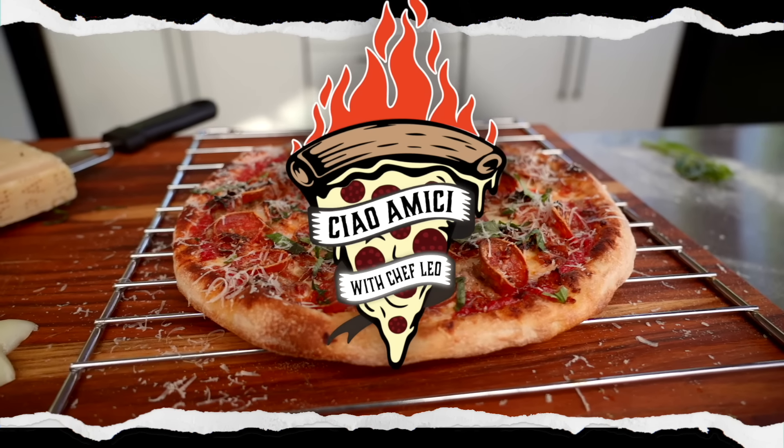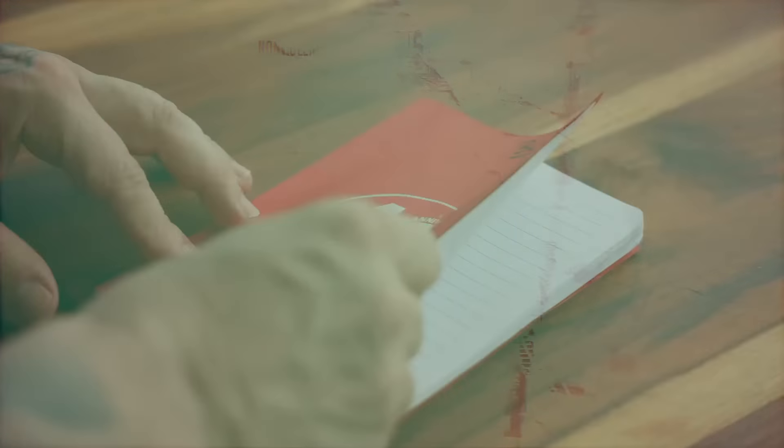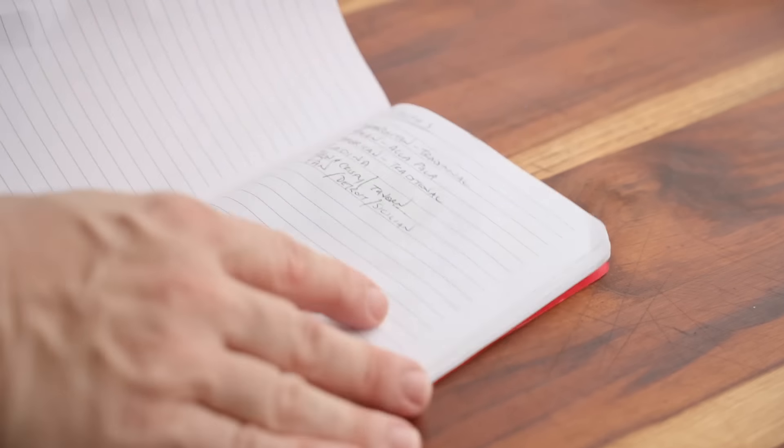35 years — this never gets old. Let's start this recipe by going over what's inside this dough.